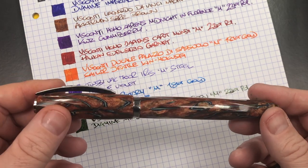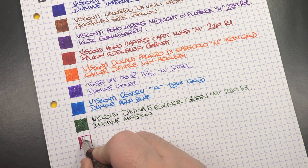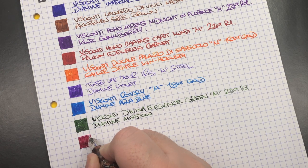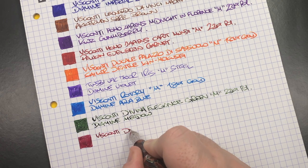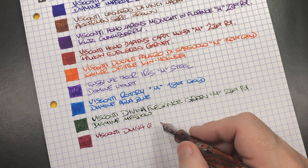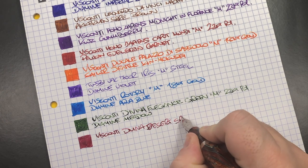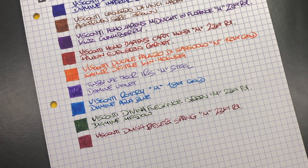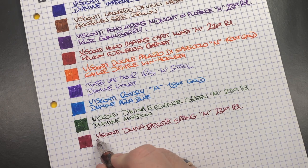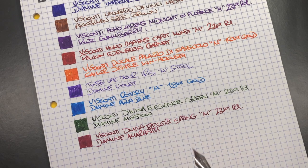The next pen is the Visconti Divina Desert Spring. As I mentioned, these Divinas only hold about 0.7 milliliters — if I'm writing an A4 letter I can normally write a couple of pages before it's out. This is a medium 23-karat palladium nib, and the ink in here is Diamine Amaranth, which is a lovely pink ink.